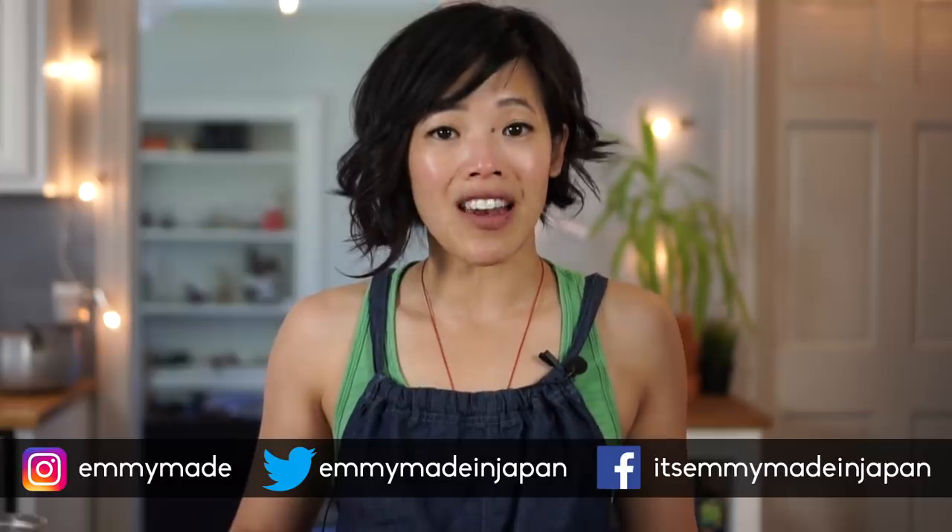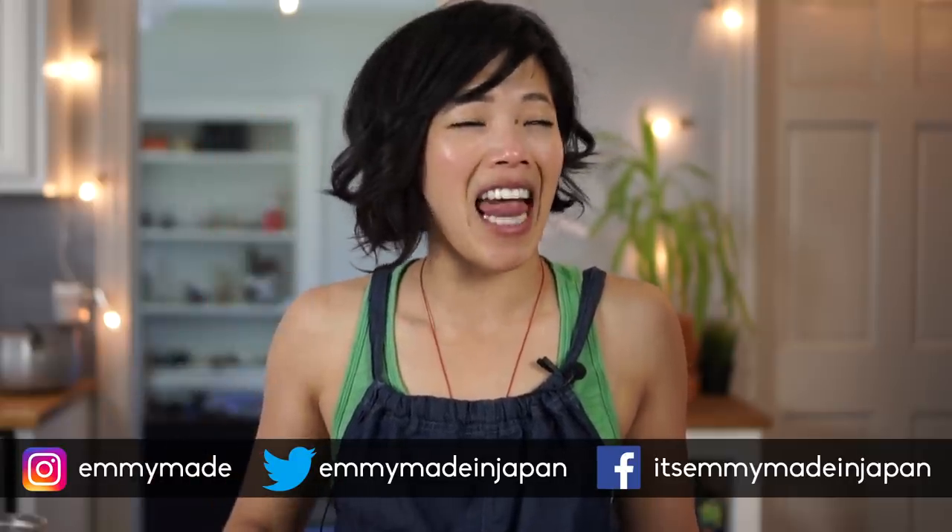Alrighty, so there you have it — hoecakes, a very simple recipe from the times of enslavement. Enjoy your Juneteenth. Be appreciative for this day; it's called Freedom Day. We have so much. Share this video with your friends, follow me on social media, and I shall see you in my next one. Shine bright! See you later! Take care!